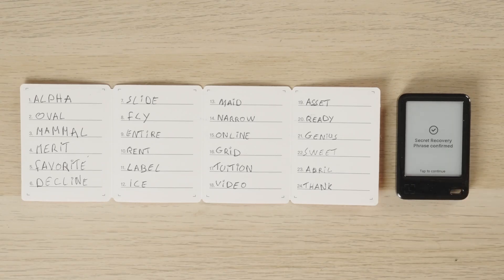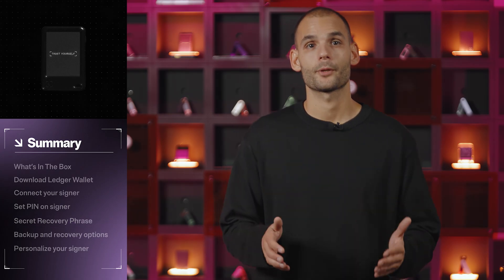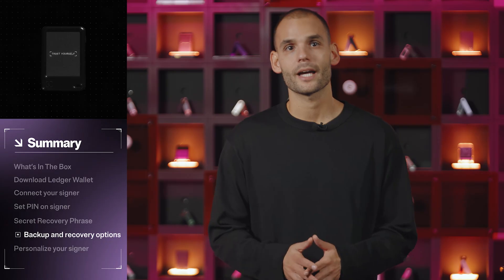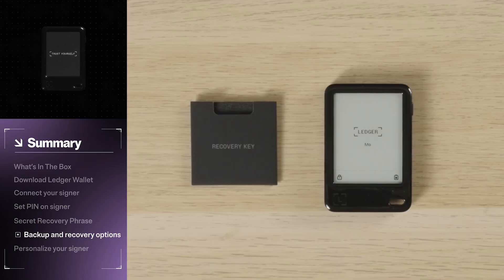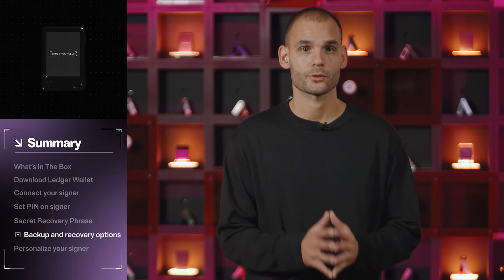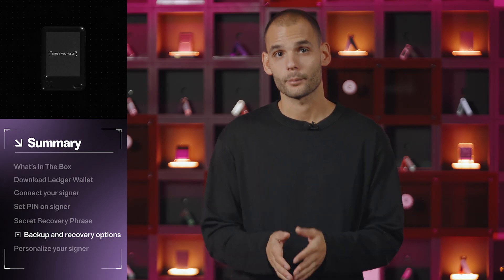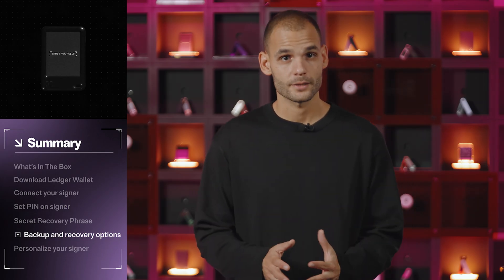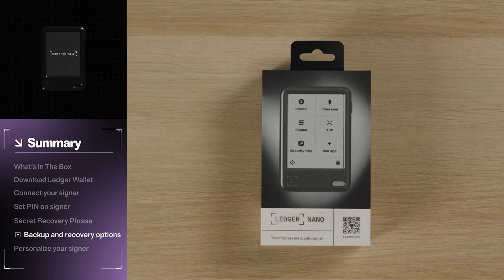Now that your phrase is safely stored, let's talk about backup options. You can keep it just on paper, or add a second layer of protection. Option one: the Ledger Recovery Key. It's a PIN-protected, durable plastic card that lets you back up and restore access with a quick NFC tap. It has its own secure element chip inside and keeps your 24 words offline — no third parties or KYC. And the best part: it's already included in your Nano Gen 5 box.